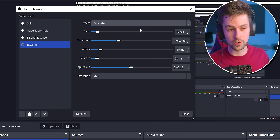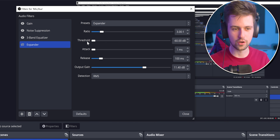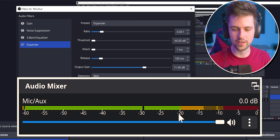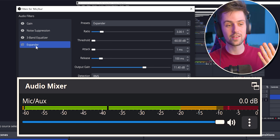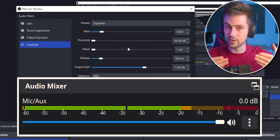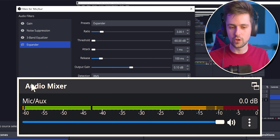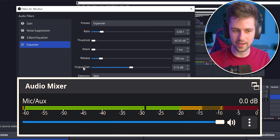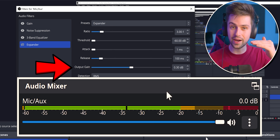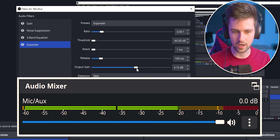Setting up the expander is straightforward. Change the ratio to 3, set the attack to 1 millisecond, set the release to 100, then move the threshold slider all the way to the left. Now look at the audio mixer and talk as quietly as possible — the quietest you would ever talk on stream. This expander works like a noise gate, making sure that sounds around your microphone won't be loud enough to trigger the mic. Move the output gain to the right until the quietest you would ever talk is making the mixer go to the end of the yellow. So no matter how quiet I talk, the sound will always be loud enough for the stream.